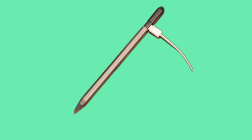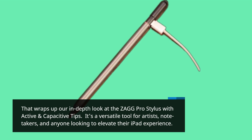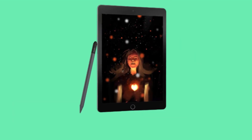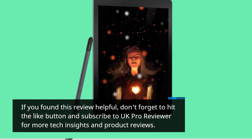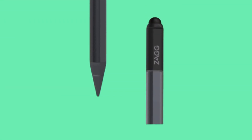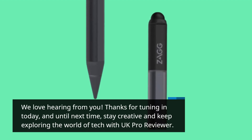That wraps up our in-depth look at the Zag Pro Stylus with active and capacitive tips. It's a versatile tool for artists, note-takers, and anyone looking to elevate their iPad experience. If you found this review helpful, don't forget to hit the like button and subscribe to UK Pro Reviewer for more tech insights and product reviews. Have you tried the Zag Pro Stylus? Share your thoughts and experiences in the comments below — we love hearing from you. Thanks for tuning in, and until next time, stay creative and keep exploring the world of tech with UK Pro Reviewer.